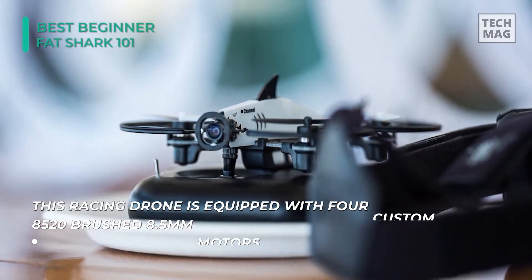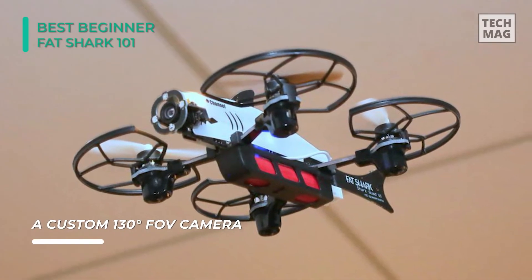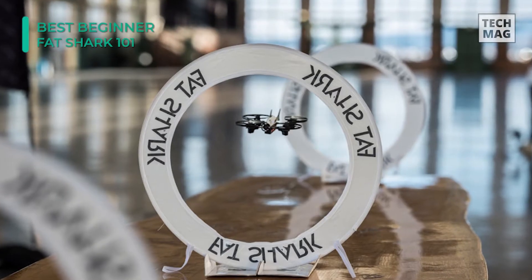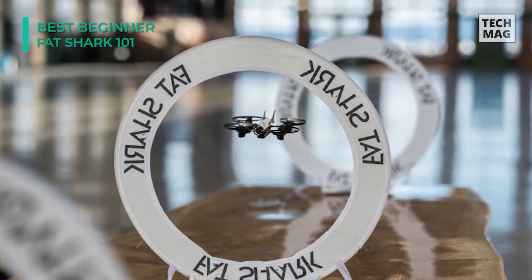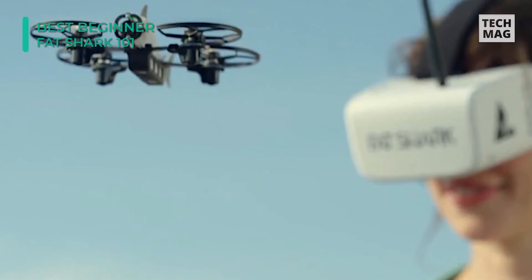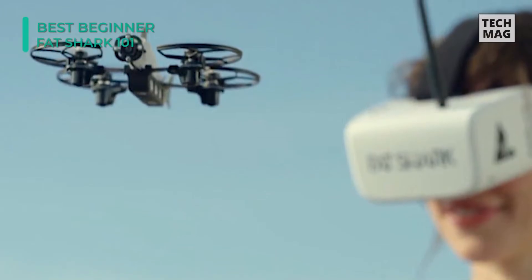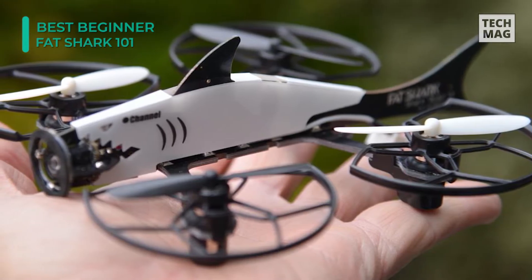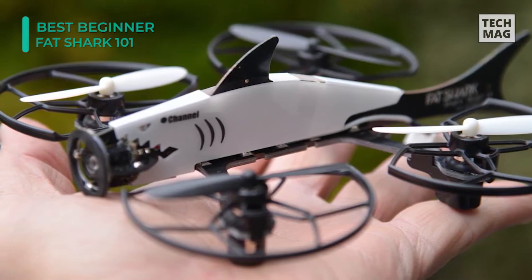It is a mid-level brushed quadcopter capable of training new pilots and aggressive sport flight. You can integrate the Shark Quad directly with the Recon goggles and Fat Shark radio in the Fat Shark 101 drone training kit. It's also possible to pair a FlySky-compatible radio with the quad for custom controller options. This drone broadcasts a signal compatible with the full range of Fat Shark headsets, from the ultra-immersive Recon box goggles to the professional pilot favorite HD3s. It is equipped with four custom 8520 brushed 8.5mm motors and a custom 130-degree FOV camera. The Fat Shark 101 is an RTF drone, meaning you don't need any extra accessories like a remote control or goggles — you get everything required to get out and start flying.